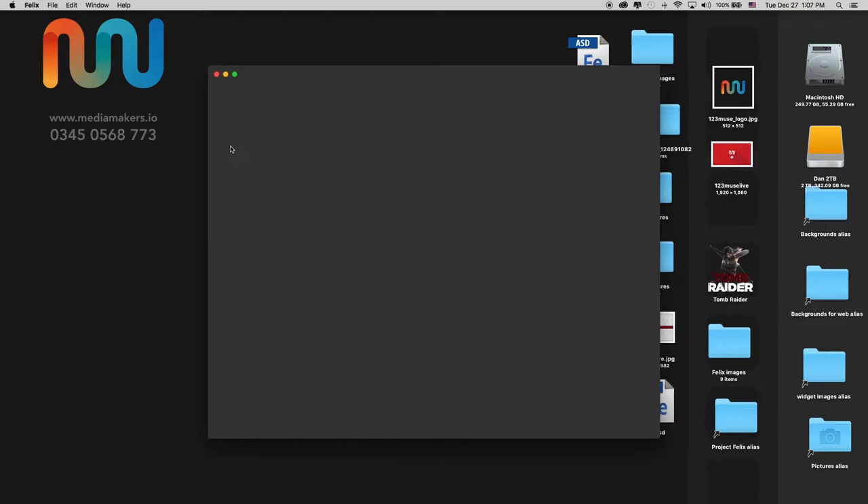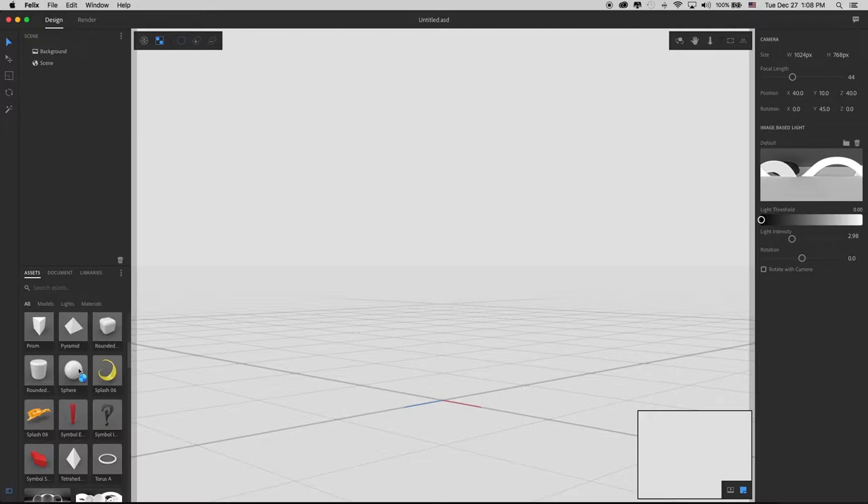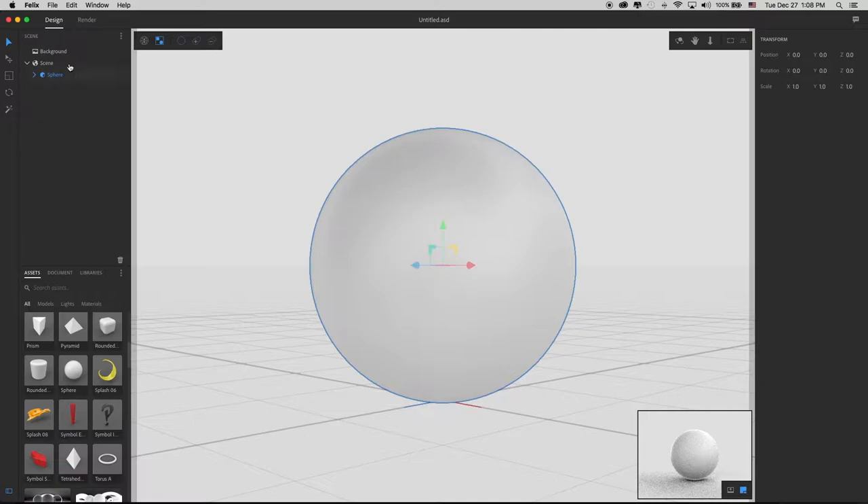I'm back to the main screen for Project Felix. I'm going to create a new project. Something that I found with Project Felix is when you are creating a scene and using the background, and then automatically setting your ground plane to align with an image, I found a little workflow tip that helps to keep the centre of your ground plane centred with your workspace. To do this, I'm going to add a sphere.